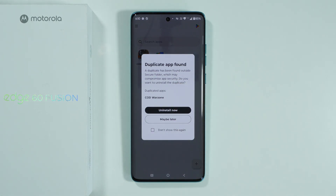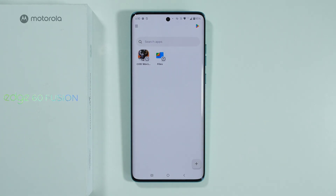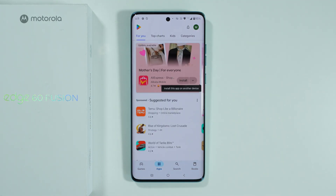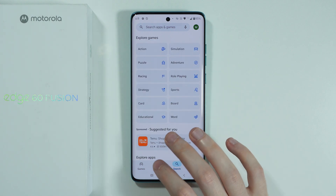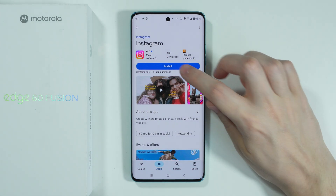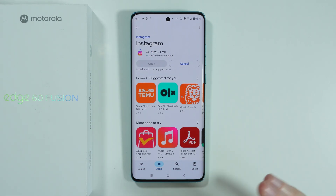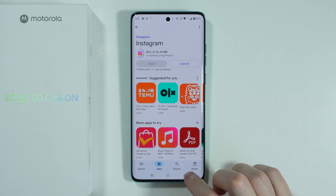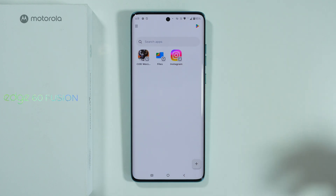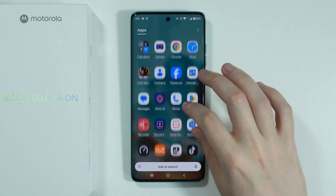There's also a notification that you have a duplicate app since we now have two copies. If you don't have the app yet that you wish to hide, you can go to the Play Store in the top right corner — it's a separate Play Store from the one outside the folder. For example, I can install Instagram inside the Secure Folder. Once installed, it appears in the Secure Folder, but if you go to the app drawer, Instagram is not there.